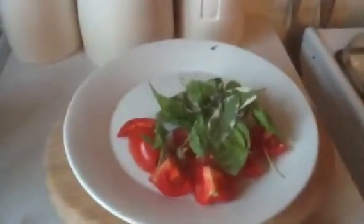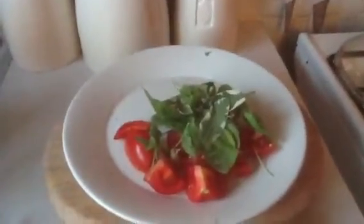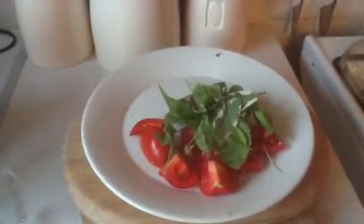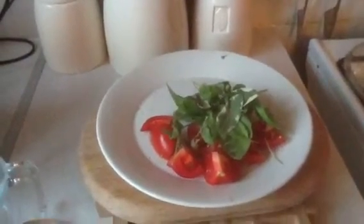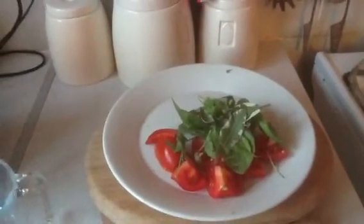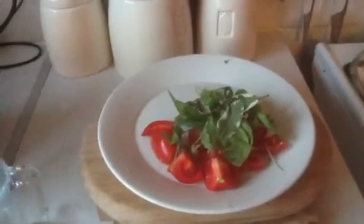So there you go — vegetable soup, yum! Well, it better be yum. I put some spices in it as well: a red chilli, a bit of chilli powder, and I think it was nutmeg. Just throw anything in there, whatever you fancy!